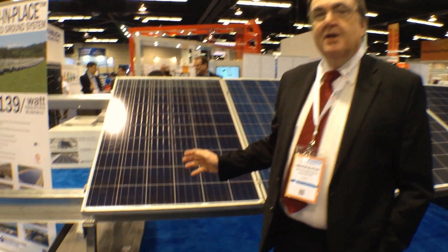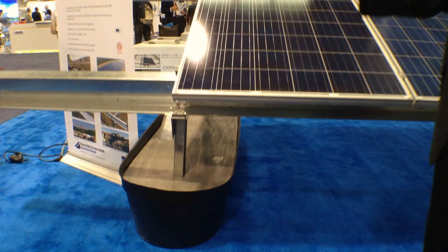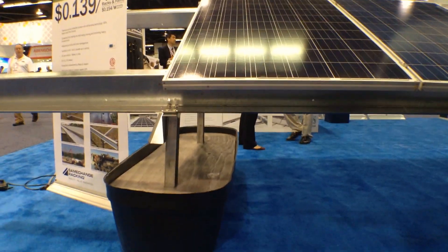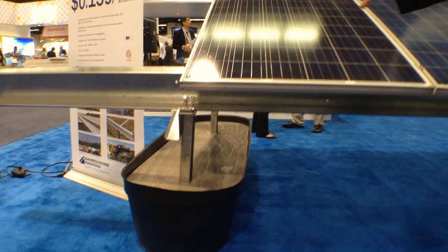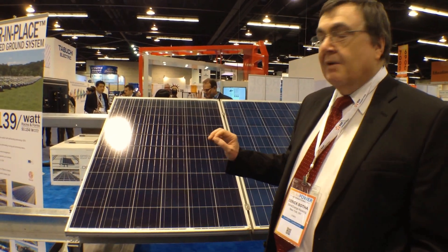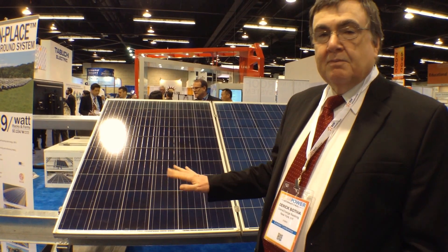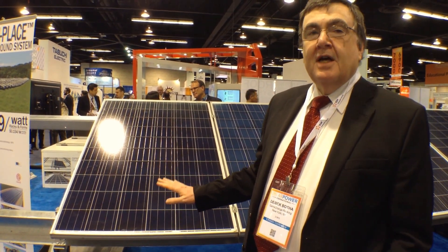This is our Pour-in-Place system, probably one of the more innovative racking solutions around. The Pour-in-Place utilizes concrete on site instead of having to take a concrete block and placing it on a landfill and having to level it out. You just take the racking system, set it up on site in its forms, and once that's done, you pour the concrete in and it levels itself.